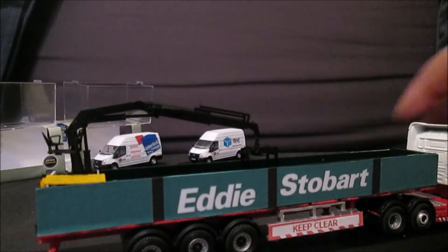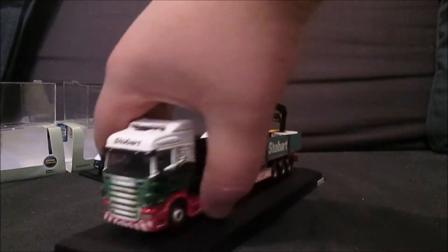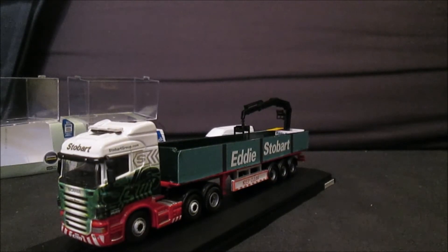That's going to sit pride of place in one of my cabinets. I do believe I'm going to move some stuff around to make it fit, with this glass lid on.